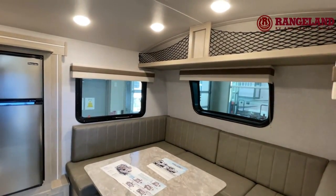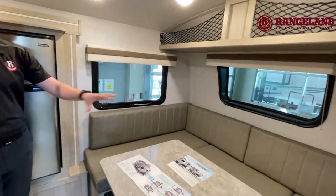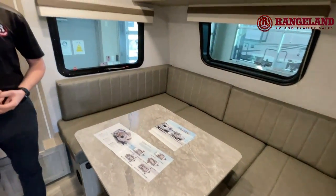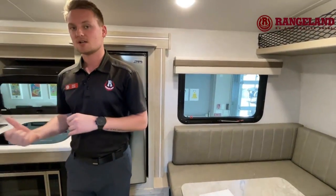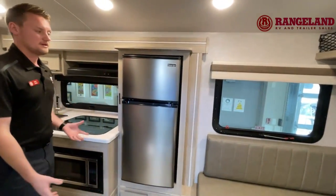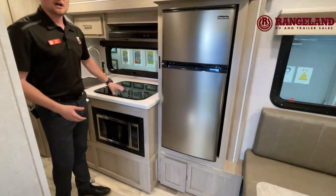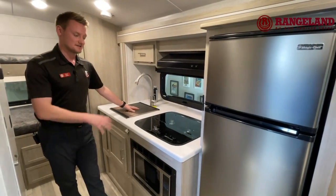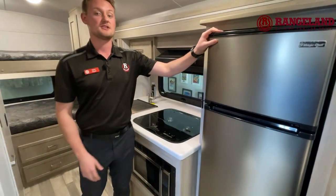In this small footprint, there is a lot of sleeping space. This front U-shaped dinette here is going to break down into your main bed, and then across the back you're going to find your bunk beds. But before we touch on the bunk beds, let's talk about the awesome kitchen that comes with the GeoPro. You have a 3-burner cooktop recessed down into your countertop, a nice deep-tub stainless sink, microwave, and of course a 12-volt fridge.